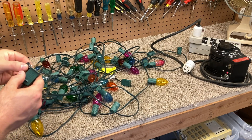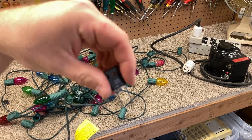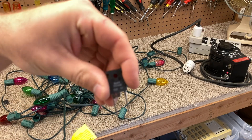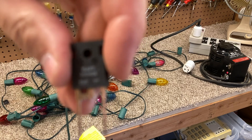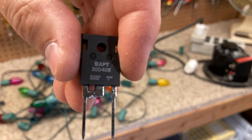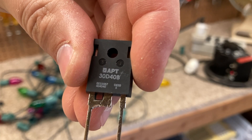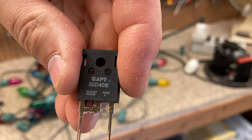We're going to connect this diode — it is the diode 3DB40B — and we're going to put this in series with the lights.